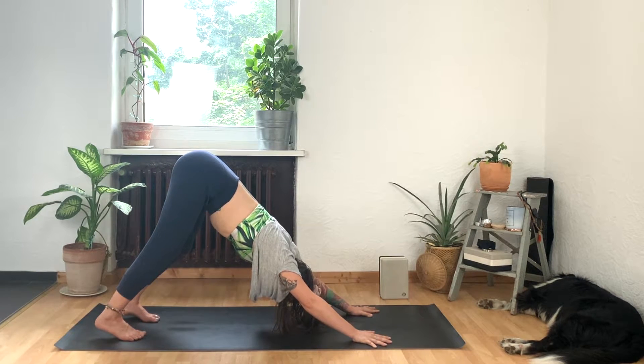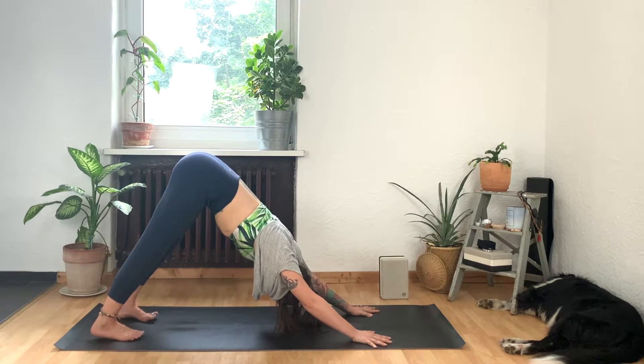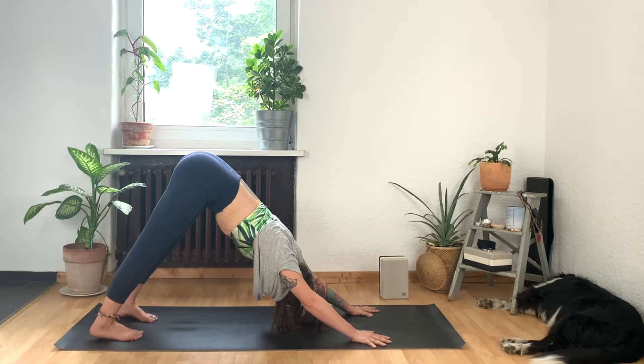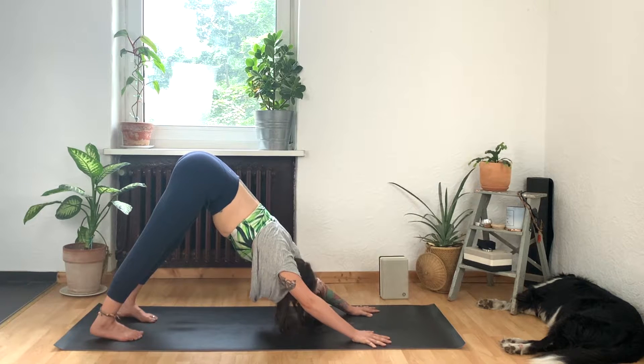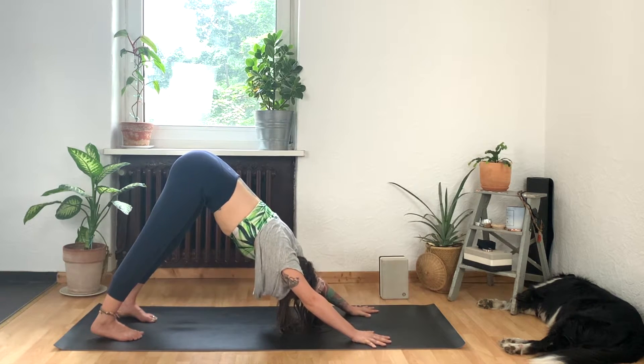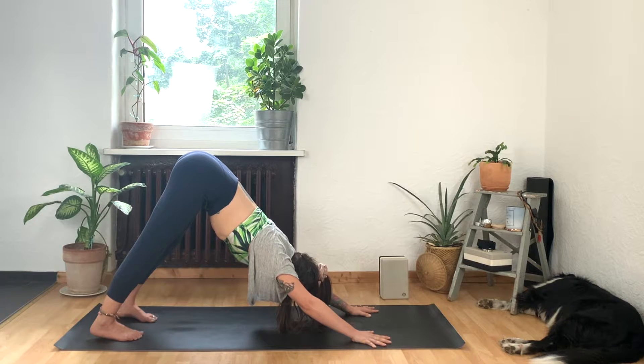Stay here or start to lower the heels of the feet down towards the mat. Maybe you can straighten your legs — maybe the heels touch down or maybe they don't. It doesn't matter. Make sure that you can't actually see your heels — your toes point slightly inward, very slightly, to find this internal rotation of your thighs like they're having a little gossip to one another. Keep relaxing your head as you draw your belly button in towards your spine and keep lifting your tail to the sky. Your fingers are spread wide and really feel your hands press evenly towards the mat.